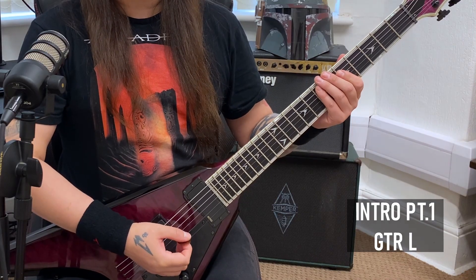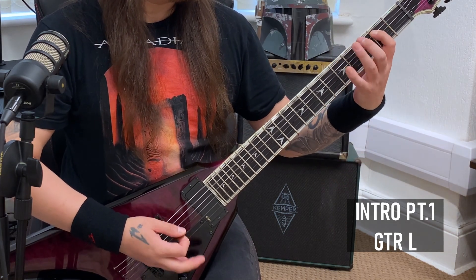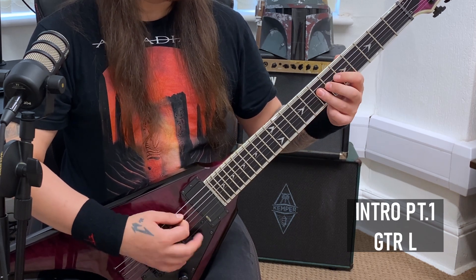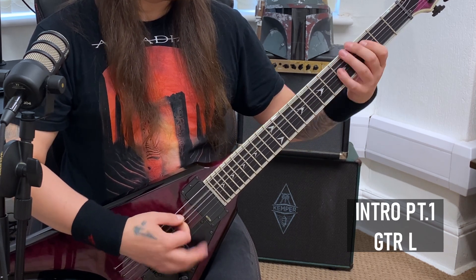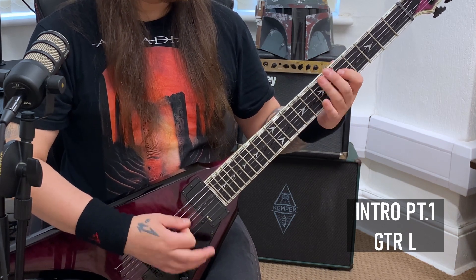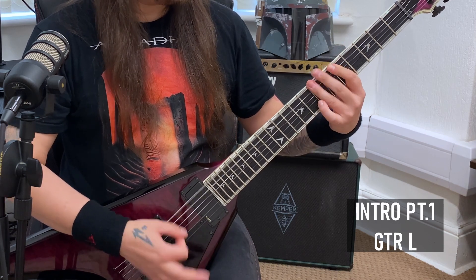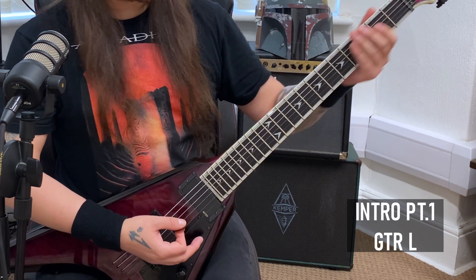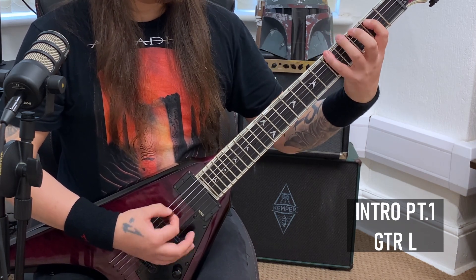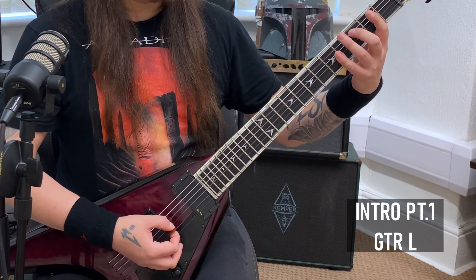So I split the intro up into three sections. Section one for the left guitar looks something like this. Breaking that down, we've got this little sort of intro lick. You're going to take sort of like your middle finger and we're going to be going to third fret on the fifth string.